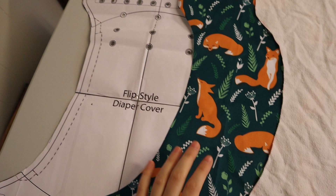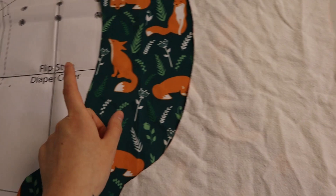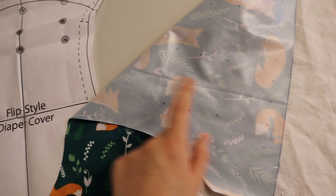First things first — what I've already done is you want to trace this pattern onto some PUL as well as flannelette. I'm actually recycling an old flannelette sheet and that works perfectly. So you'll want to cut out one of each of these, and on the inside of your PUL you'll want to mark all of where the snaps go.